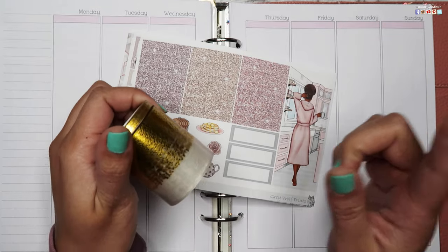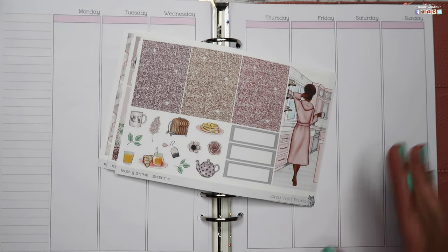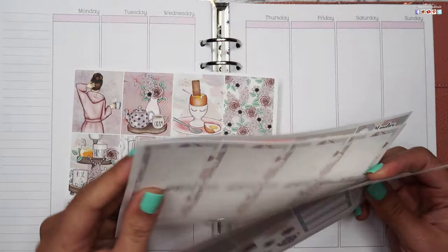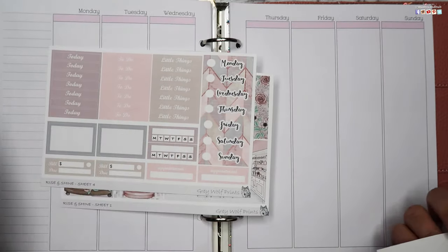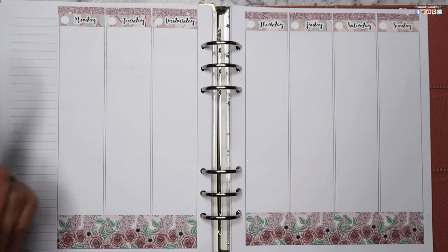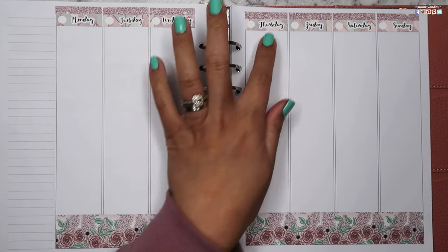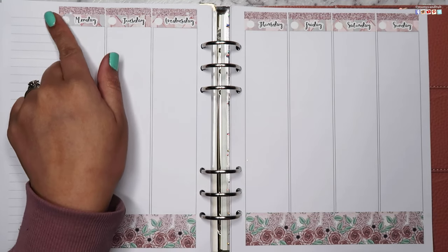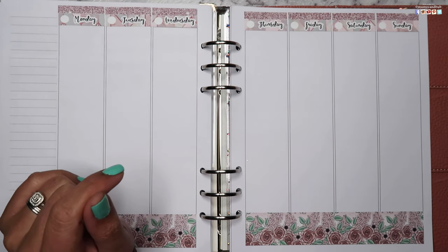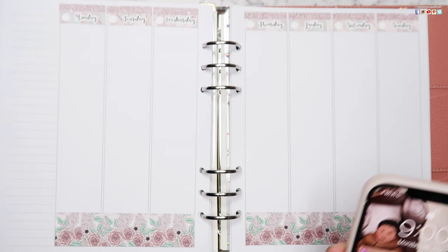I'll be using the foil overlays towards the end of the spread as I don't want to blind you during the entire process. I'm going to fill in my date covers — yes, it does come with date covers — and my bottom washi, then I'll be right back. I also decided to put some glitter headers at the top of the date covers because the whiteout was peeking through and I didn't like it.